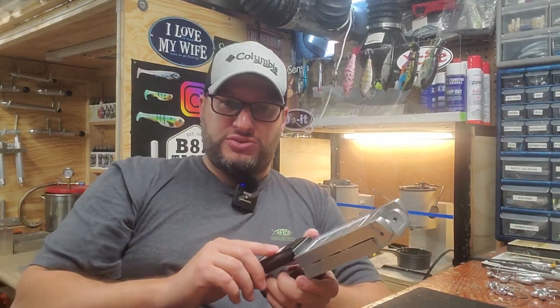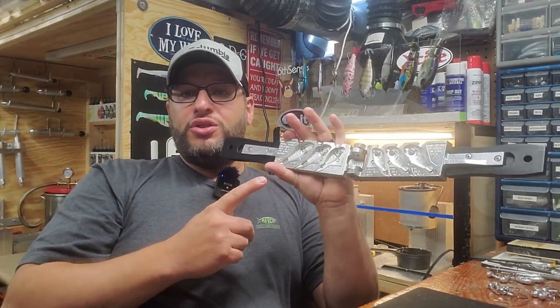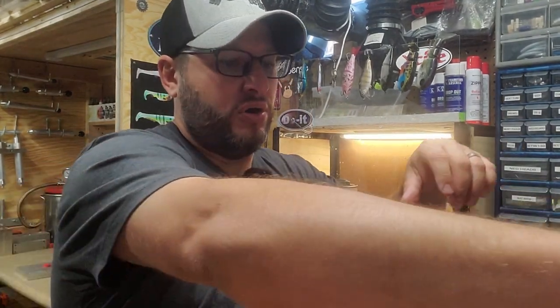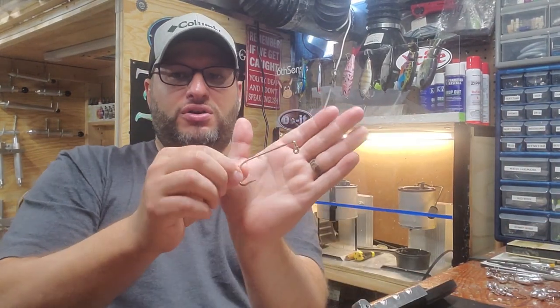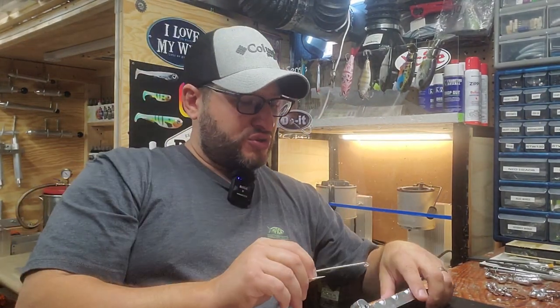The biggest I could make before was an ounce and a half. With this one, I can do two, three, and four ounce. These things are massive. So I'm going to go ahead and pour. We're just going to use 8-aught hooks. I did buy some 9-aught hooks to try with these, but look at that hook — that hook is sick, how big that thing is.